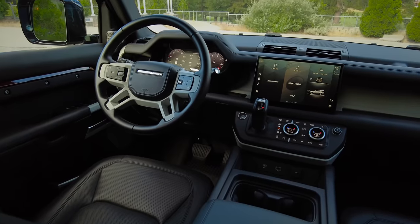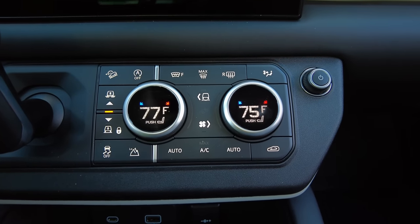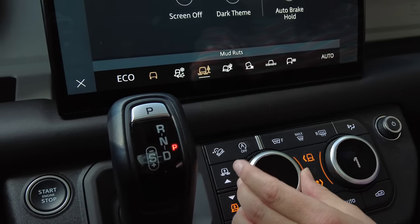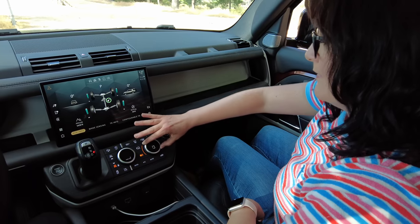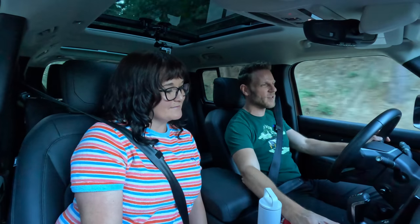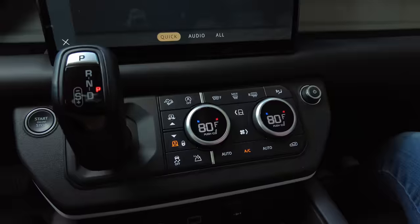One challenge with the interior is the climate controls. Personally, I don't care for dual-use buttons. The climate controls also serve as the off-road controls and the seat heater controls. I felt like I had to be actively looking at them to figure out what I was doing. More exposure will make you used to this, but it is initially a little confusing.